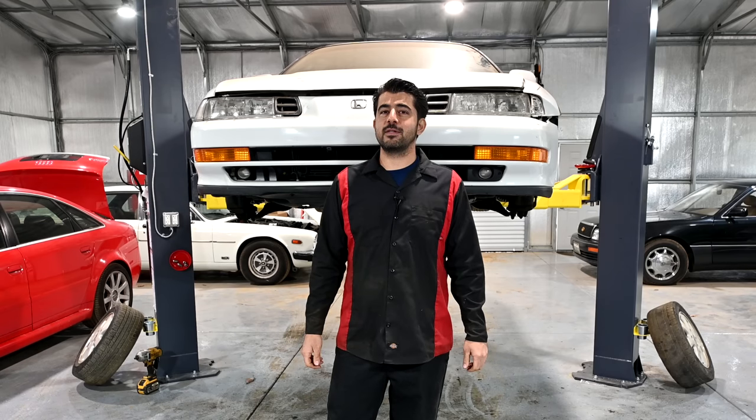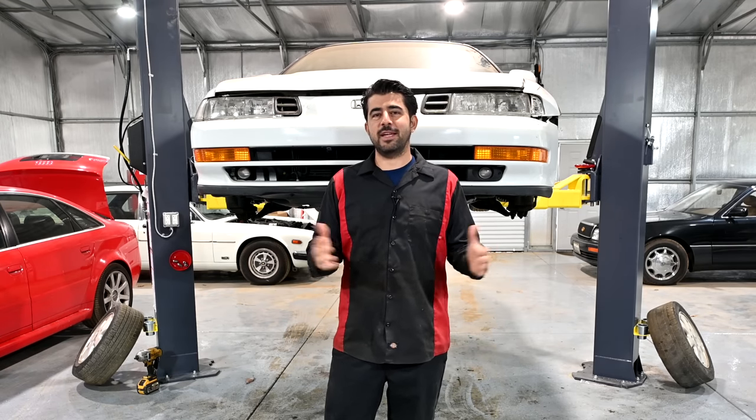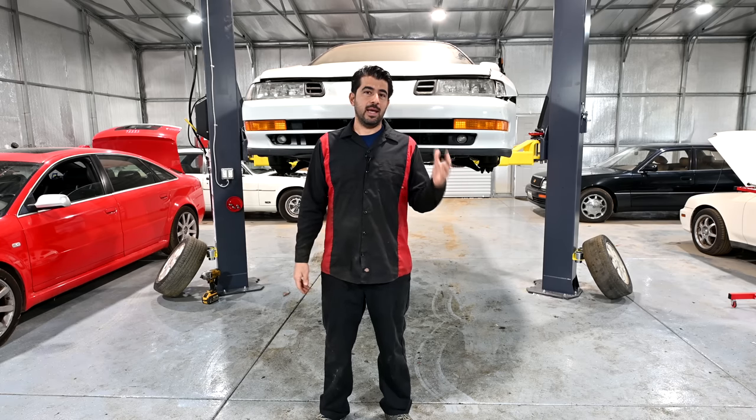Hey, how's it going, do-it-yourselfers? So today, as promised, we're going to talk about your camber angle. We're going to talk about what it is, how to fix driving and handling, how it's adjusted on your car, and whether you want to change the factory settings that comes on your car, and how.